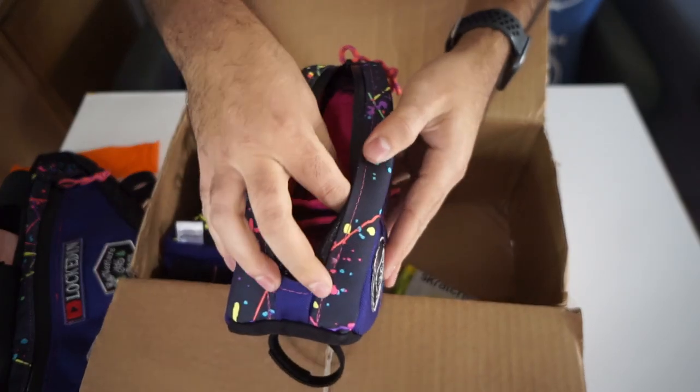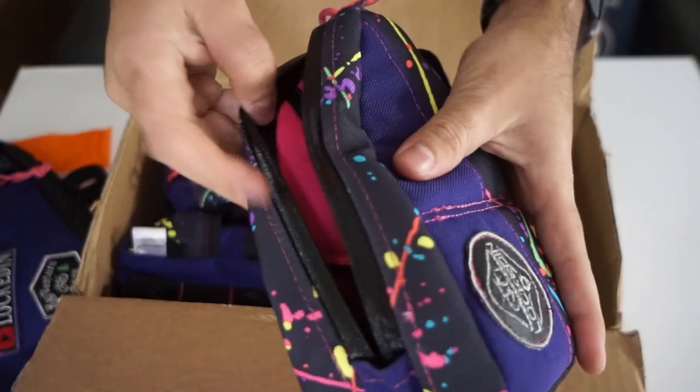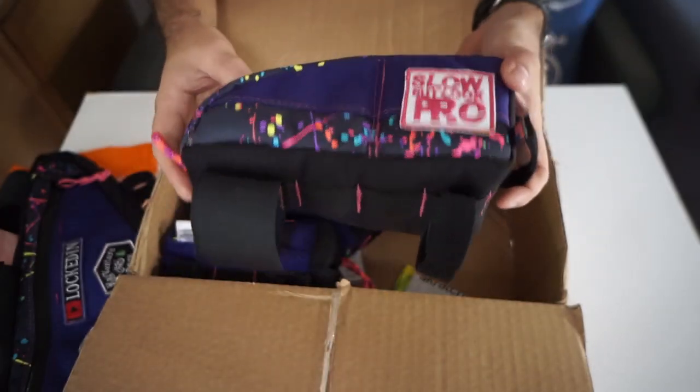This top tube bag is a lot bigger than the one in my review below and adds a lot more functionality. I wanted the original one to be sleeker, but honestly I regret it because I wanted more capacity to carry my phone and other items. It has the 'Slow But Look Pro' patch on one side and the 'Locked In' patch on the other. I like that they added loops so I can add a shock cord, because the bike I'll probably run this on is slammed and running Velcro underneath can be difficult. The hot pink theme continues inside, and they added an additional flap to separate storage — either fully open or closed — plus a little inner pocket for mini cables or nutrition tablets.